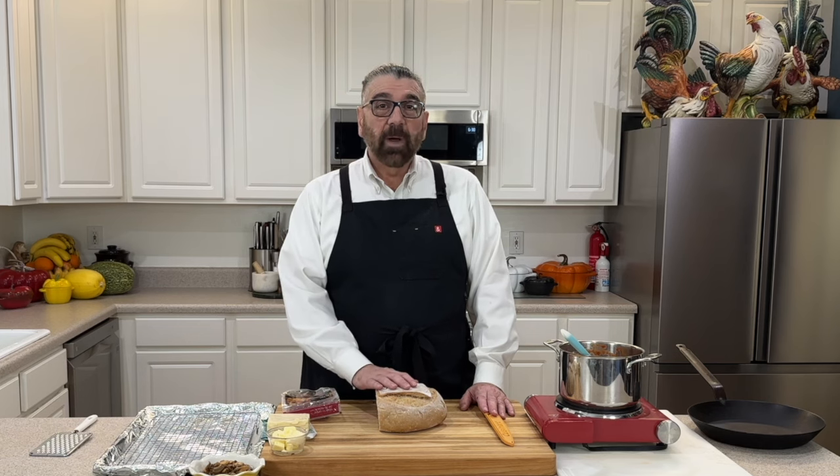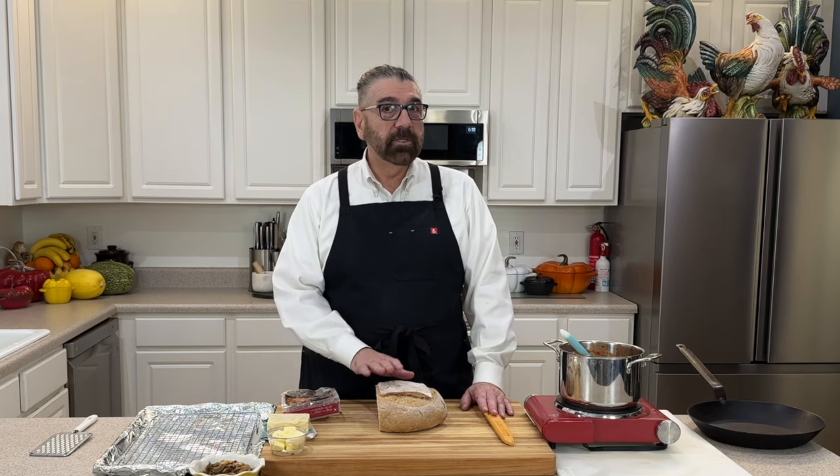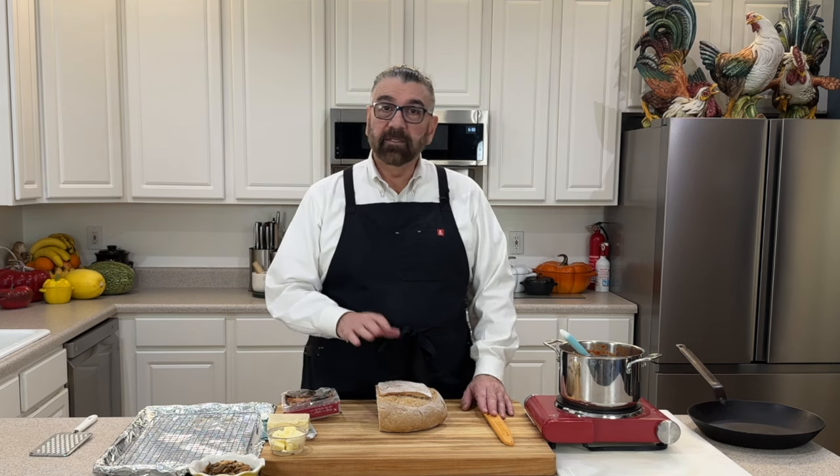Hello everyone, welcome to my kitchen. My name is Michael and today I thought we would make some sourdough pizza toast. I made my sourdough bread — if you haven't seen that video I'll put that link in the description box below. I wanted to have pizza, I was craving it, and I thought I'd just use the sourdough bread I made as my crust so I won't have to make a dough.